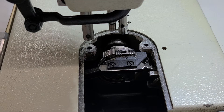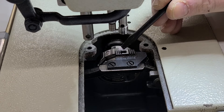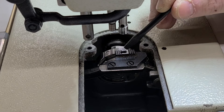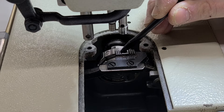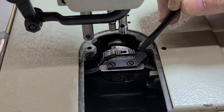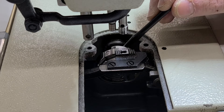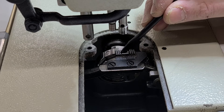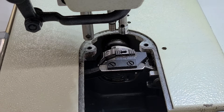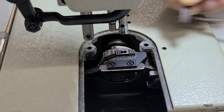This is the hole where the needle goes — this is in the feed dog. Sometimes the needle is going to strike inside here and you're going to get burrs. Every time the needle goes up and down, the thread could catch inside there. So I'm going to want to sand out inside this hole. We don't want to make the hole too big, so we're using really fine grit sandpaper. Get the sandpaper inside that hole and sand it out.